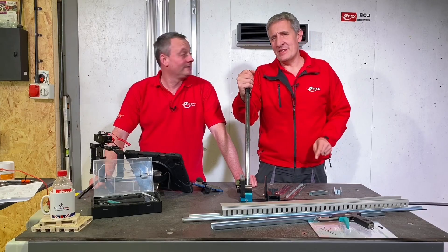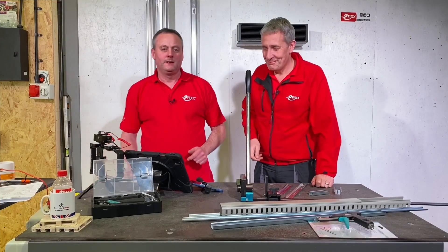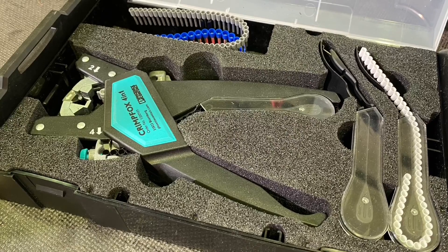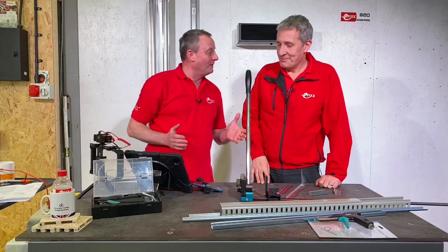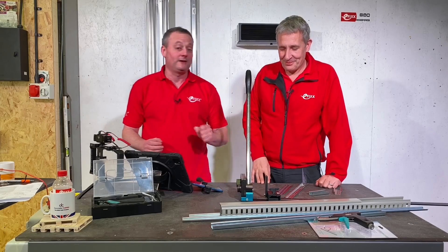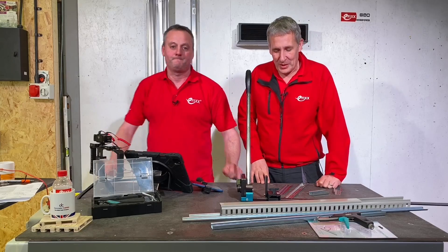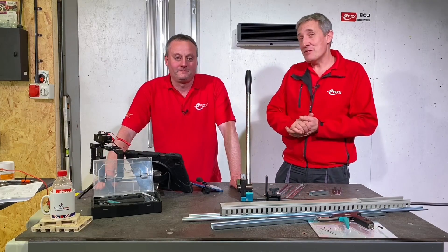Today we're going to look at this - it's a DIN rail cutter from Phoenix Contact. It can't just be called a DIN rail cutter though. Phoenix Contact has sent us products before - we've looked at the Crimp Fox and the Uni Fox, and they've got 'fox' in common. So this can't be from Phoenix Contact because it doesn't have the word fox in it, so I'm going to christen it the Foxy DIN rail cutter for this video.